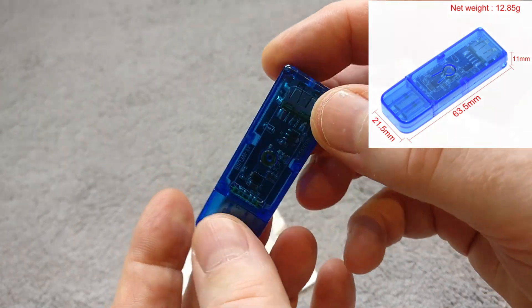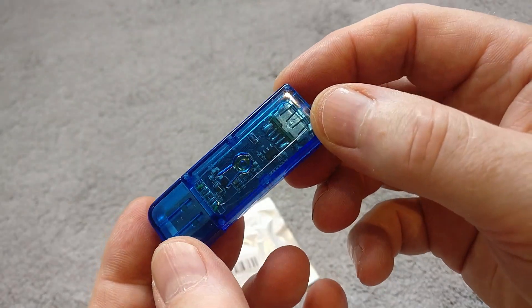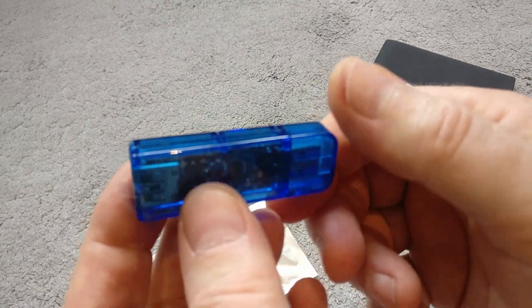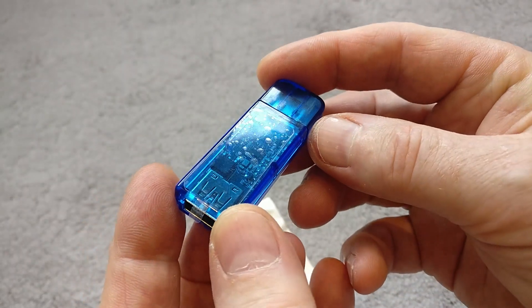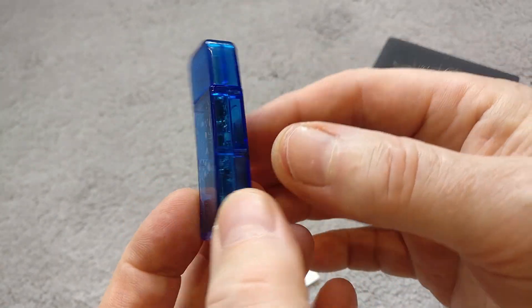Once you plug this in you can start to control devices on a smart basis, but by default you'd have to use the CineLink app, which means everything goes over the cloud to control it — and I certainly don't like the idea of sending my data over the cloud.